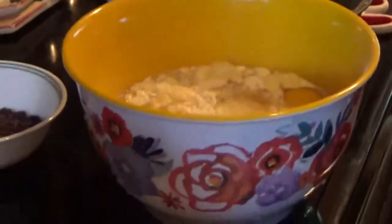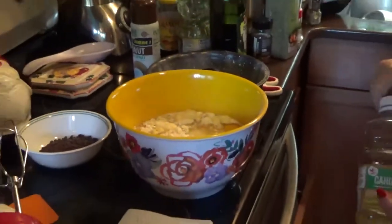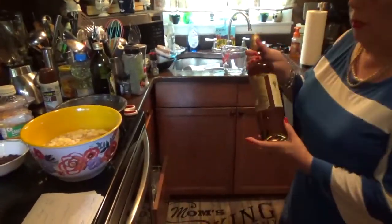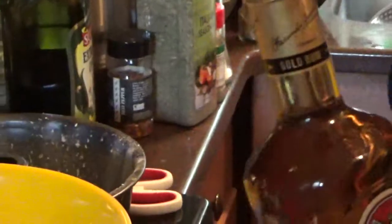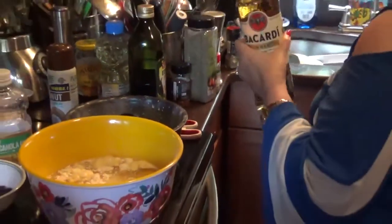Pour that in there, and then a half a cup of rum. Now I get the best rum when I make cakes — I get the Bacardi Gold. This is what's superior; Bacardi Gold has wonderful flavors to it, so that's what I get. Now we're going to put a half a cup of that in here.